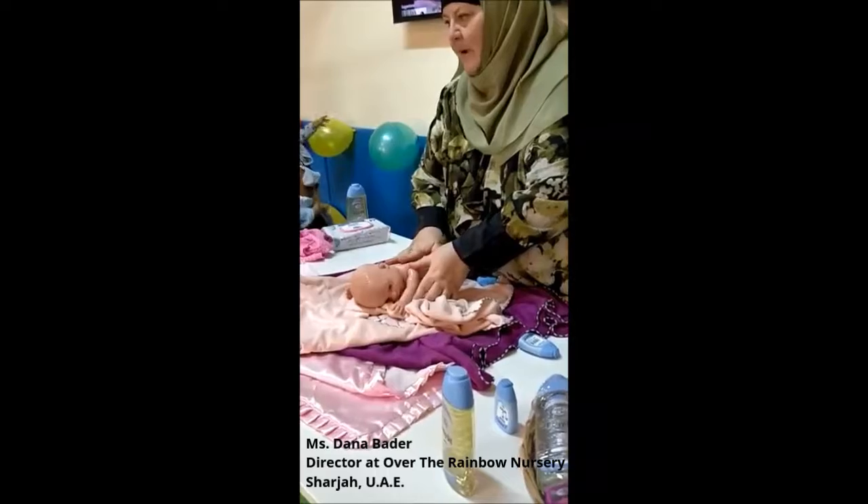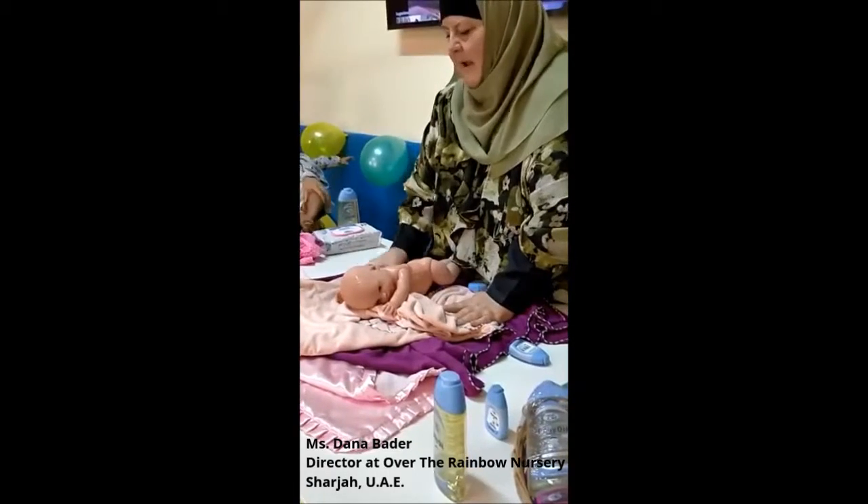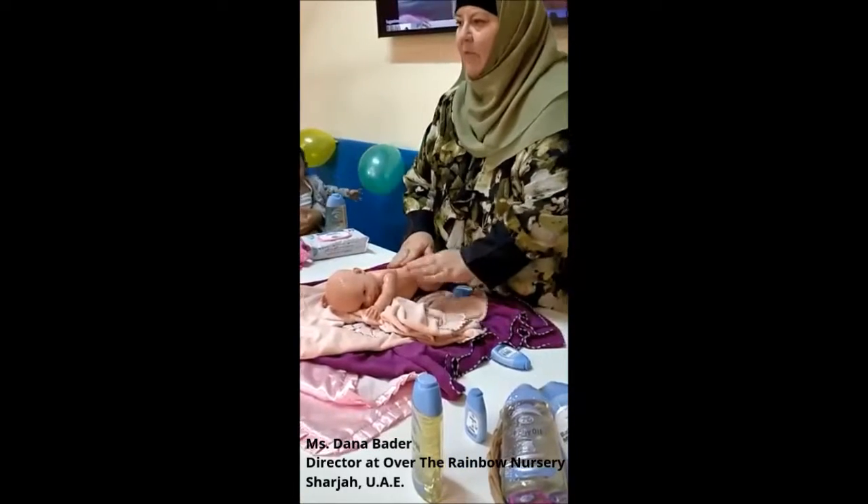So that if they happen to spit up or anything, it goes out on the blanket, and they can be as comfortable as possible.